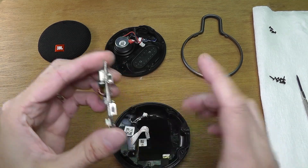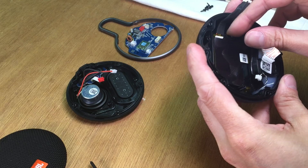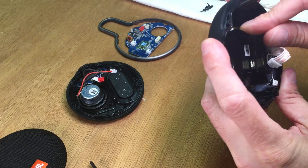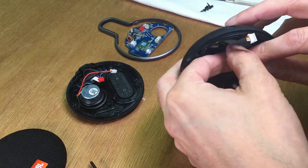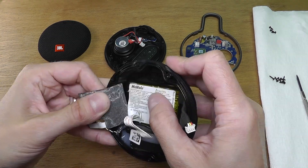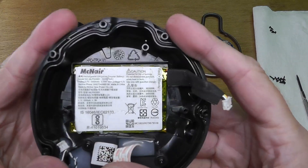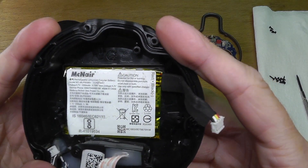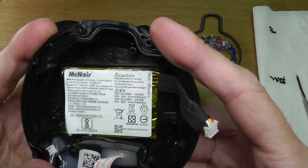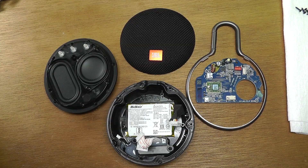On the side here we still have these two buttons: the top one is for on/off and the bottom one is for Bluetooth. On the very bottom of the case we have this plastic piece that's glued onto the battery — let me take that off quickly and have a look at the battery stats. If you're really interested, you can pause the video at this point for a closer look. And that's it for looking inside the JBL Clip 3!